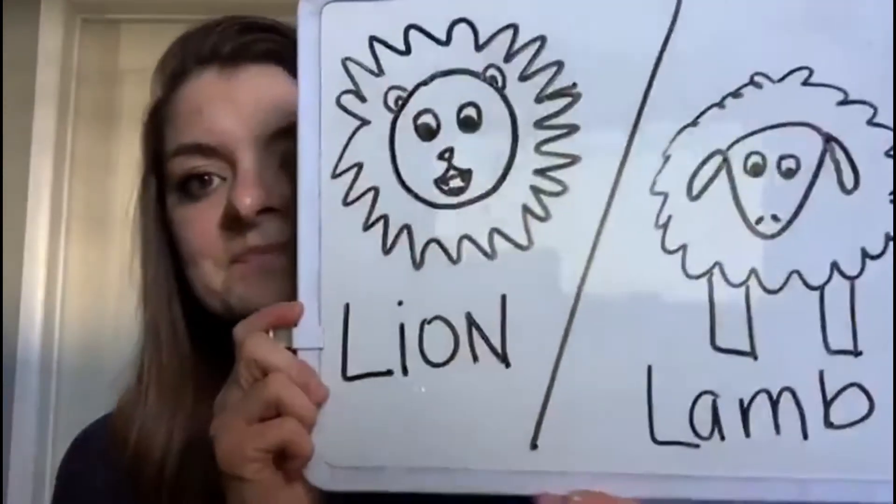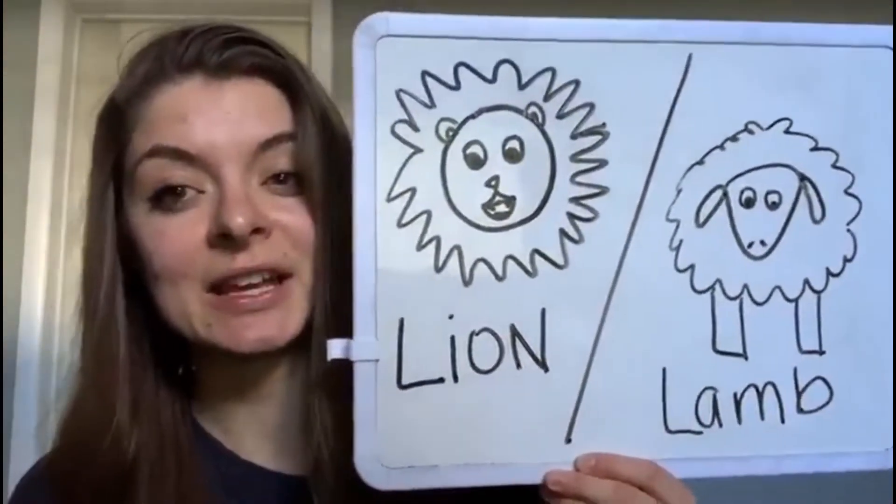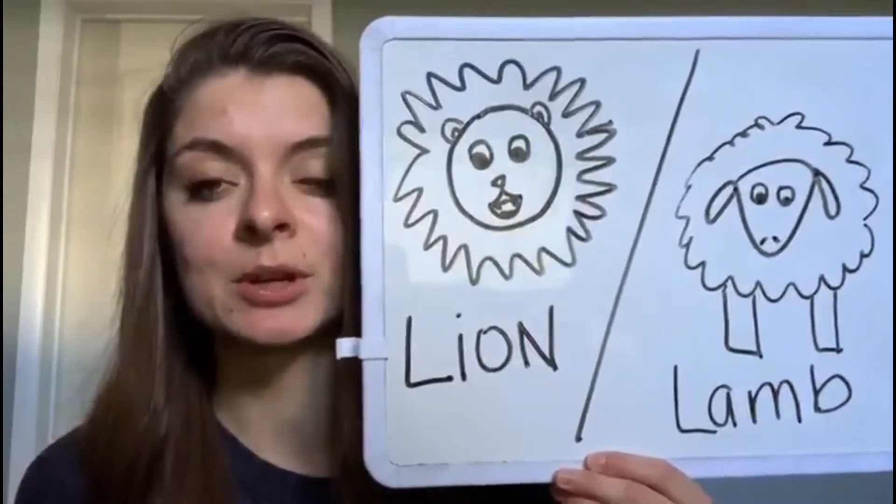So I brought this up with my kiddos in class to help it make more sense in their brain and help them determine how they're feeling. I use this picture — we have a lion and a lamb, kind of like the lion and lamb spring analogy.